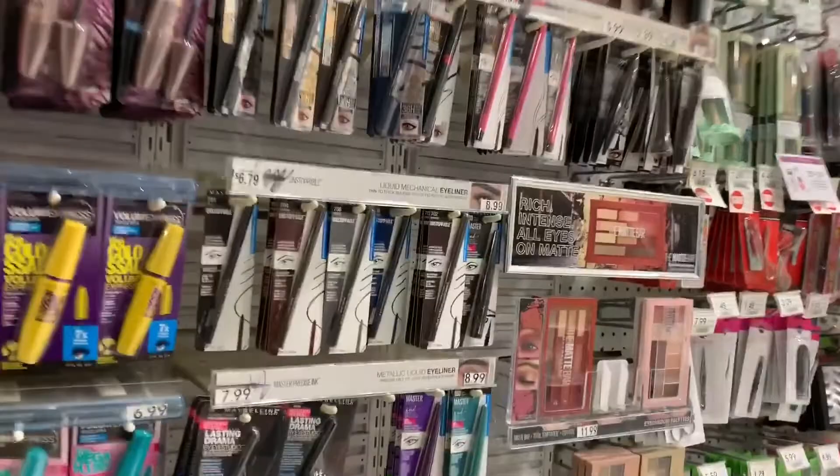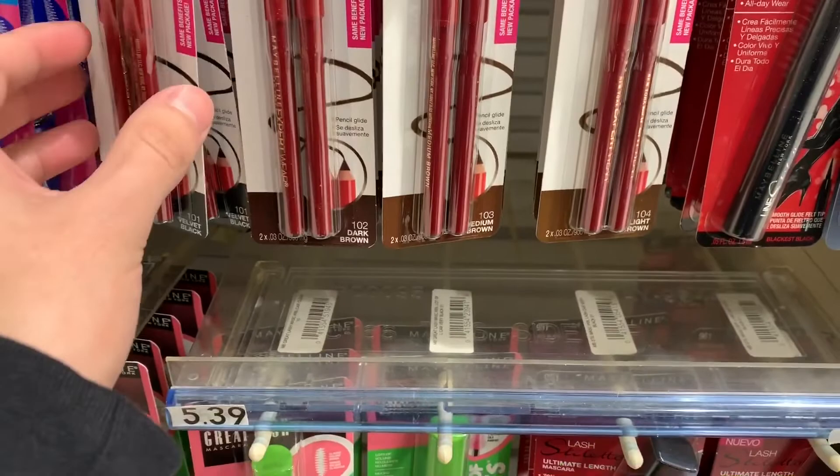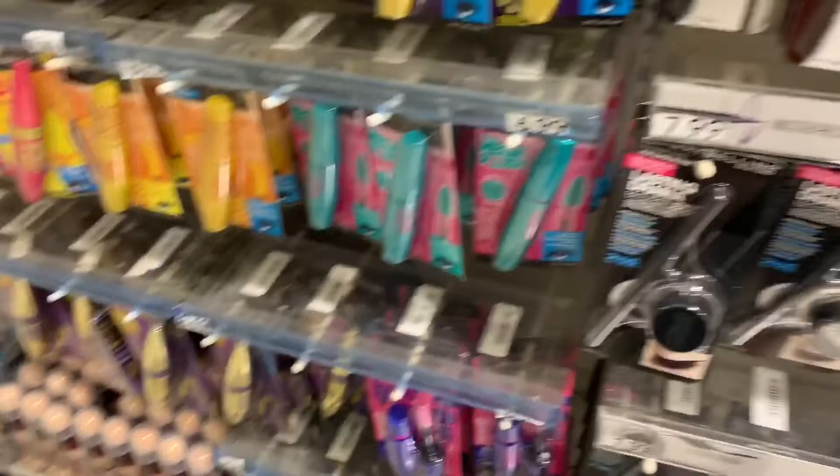Guys, so here I am at Publix, because that was the most convenient place for me to go. And the cheapest brow pencil that they had was this one right here, which is $2.49, because y'all already know that I'm a broke-ass, budget-ass. That one was $2.49. Everything else was around $6 or $7, as you can see.